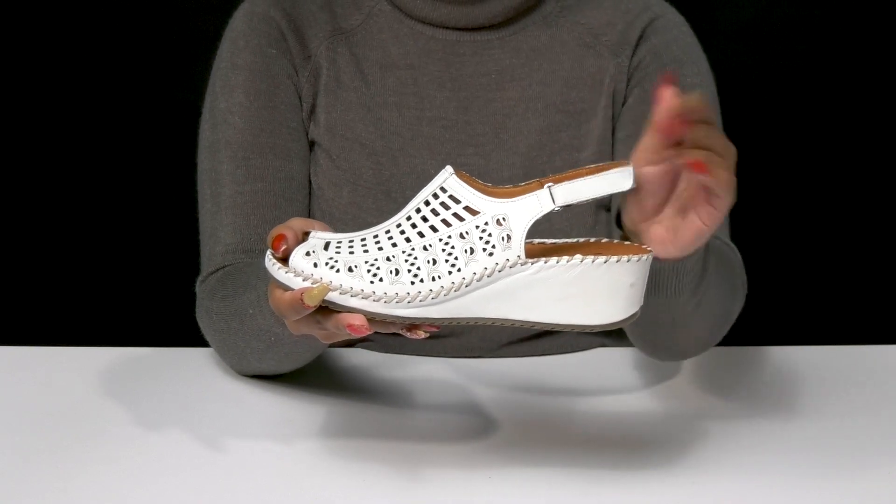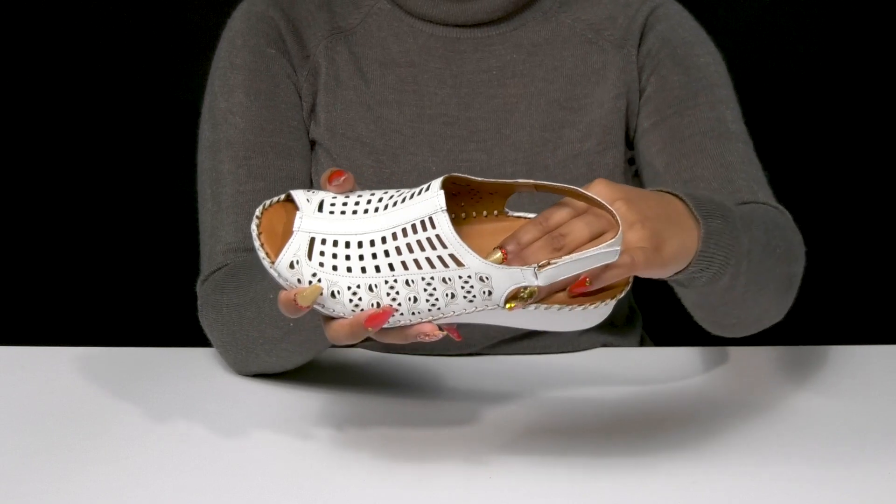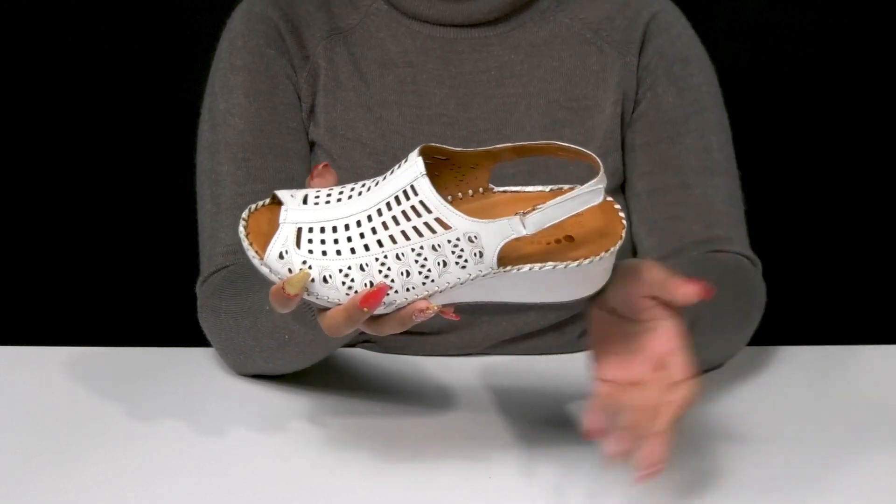A hook-and-loop closure allows you to customize the fit. Inside is a gentle leather lining with an insole that has quite a bit of padding to give you some enhanced comfort.